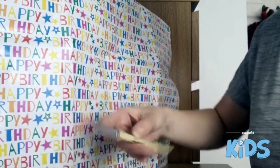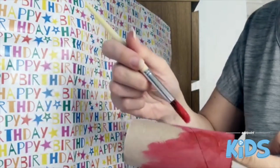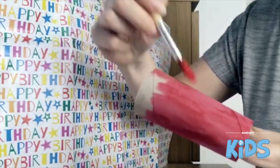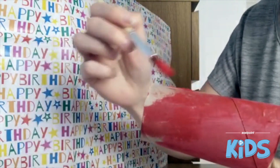Paint all over it and paint the whole toilet roll. A tip: put your hand inside the toilet roll — it means you get a bit less paint on your own hands.